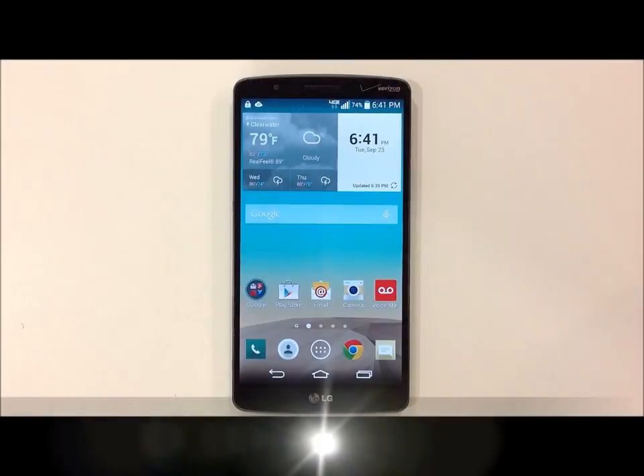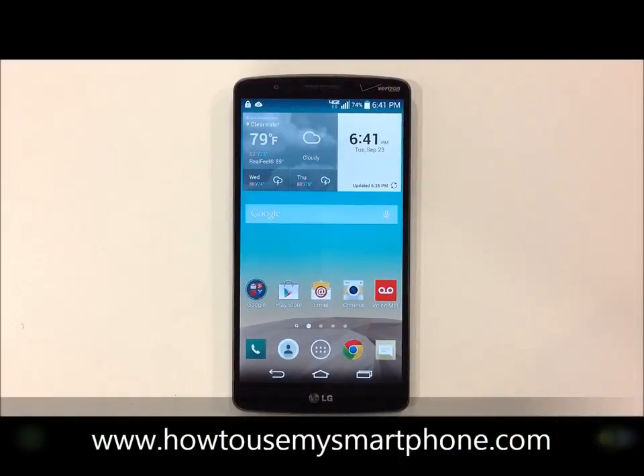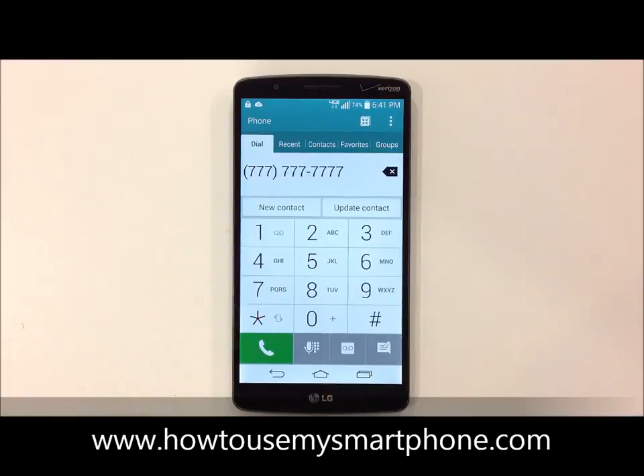How to make a phone call on your smartphone. First, open up your phone's dial pad by tapping the phone application on the bottom of your screen. Next, dial the number you wish to call, and then hit the green phone button to place the call.